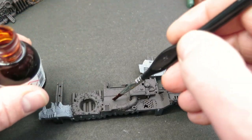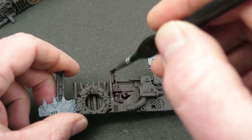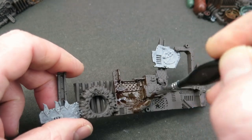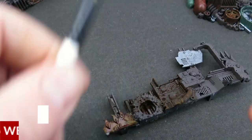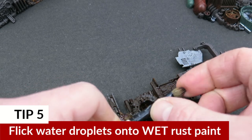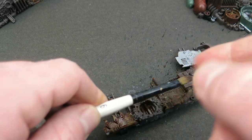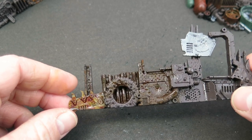Tip number five is ideal for larger surfaces. First of all, brush on the Dirty Down rust effect paint to where you want it to be. Then you randomly flick some water onto it — you could use an old toothbrush, or as I'm doing here, use the tip of a paintbrush. All you're doing is dipping it in water and using the brush to flick that water onto the surface where you've applied the Dirty Down paint.